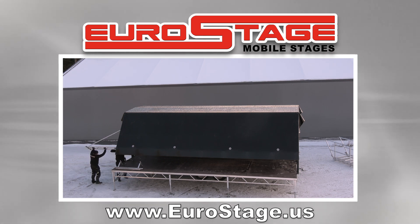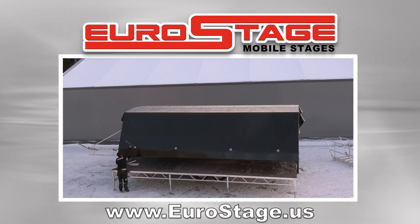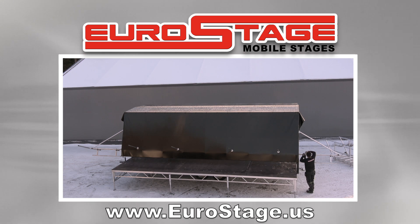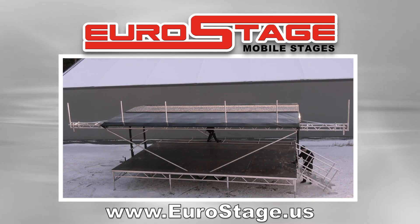You can now install the Flybay system, as well as the Banner Kit, if you wish. Open front and back roof extensions, then lower the 4 corner posts.